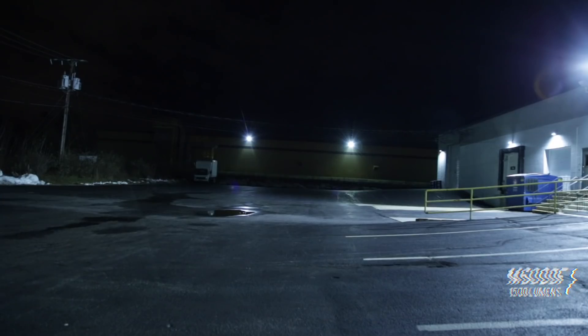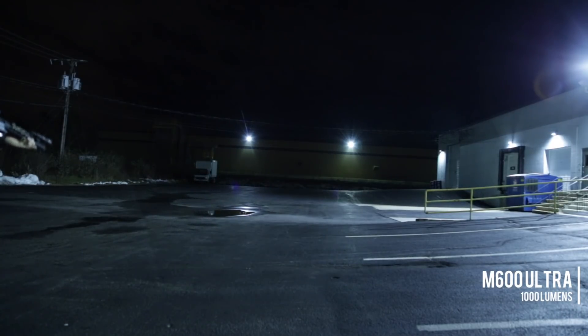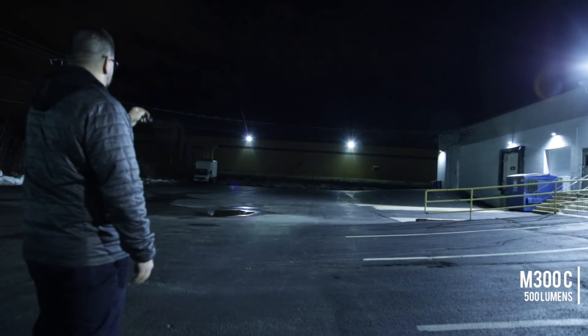And this one: 1500 lumens of face melting fury. Something to consider when you're talking about the bigger numbers is not just what it does at point blank range, but how far it can actually throw that. One of the reasons why I moved this one over to the longer gun is because this throws light farther. When we put this thing on a wall that's two, three hundred meters away, we can still see more light out of this than we can from the 1000, and definitely than we can from the 500.